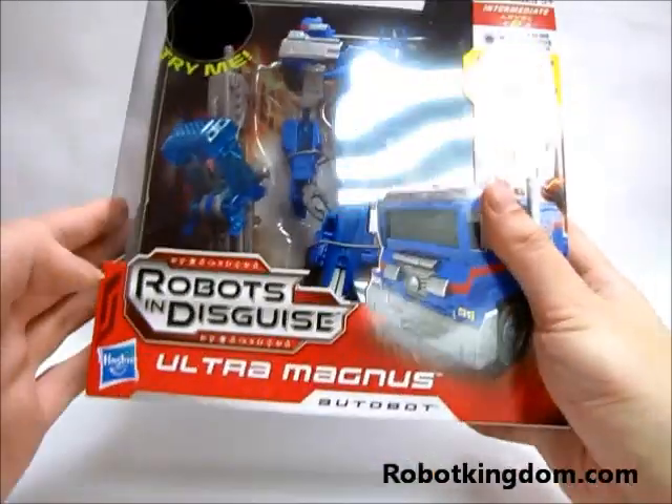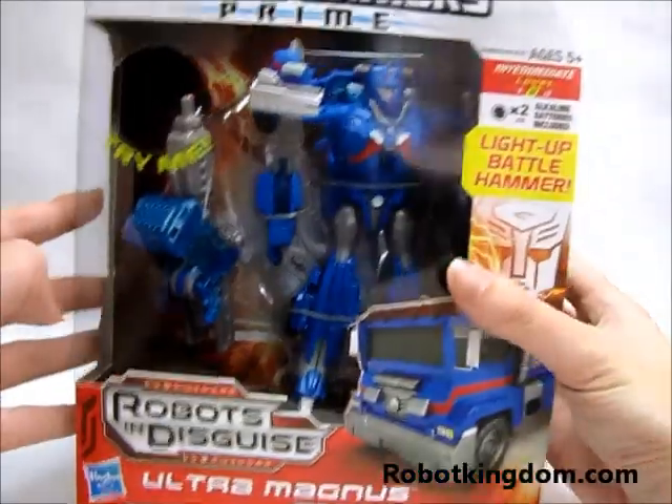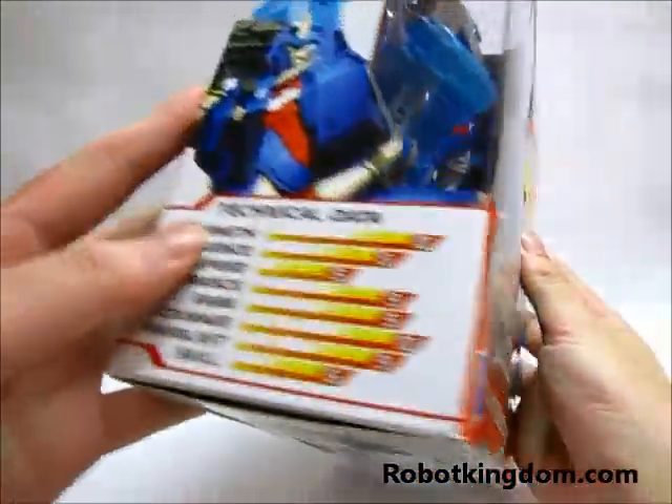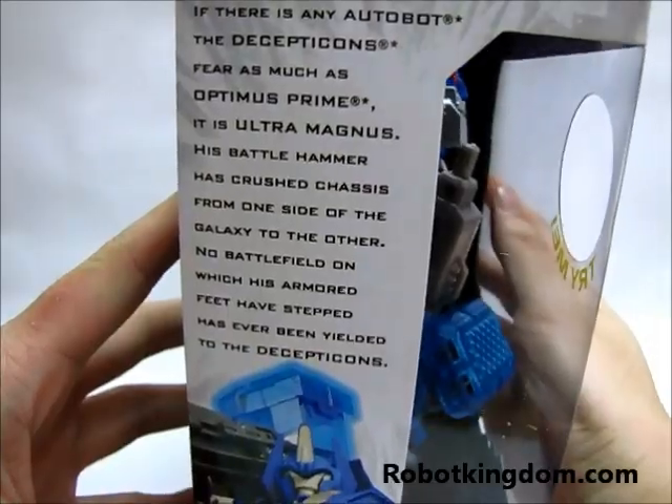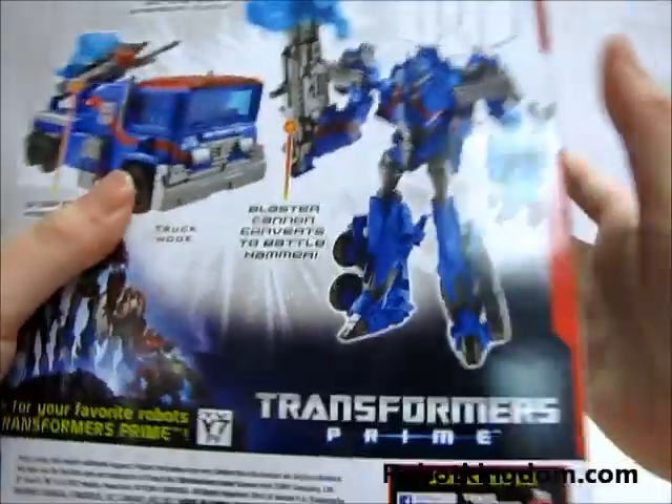As usual you have an open window and the name, technical data, the description and pictures here.